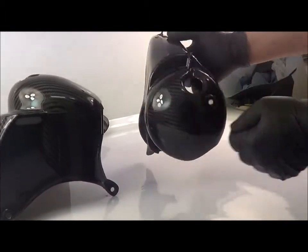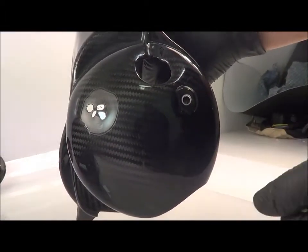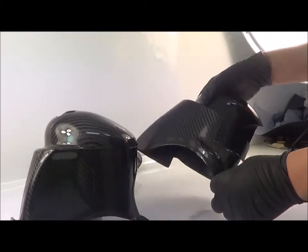This is the PX125, which will fit all conversion kits as well, like the 177s, 166s, the 180 kits etc. It's a direct replacement, so it'll bolt straight on.